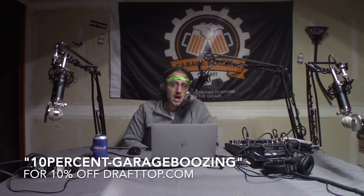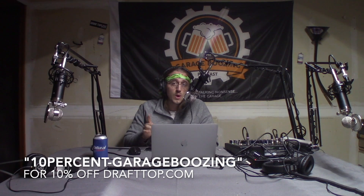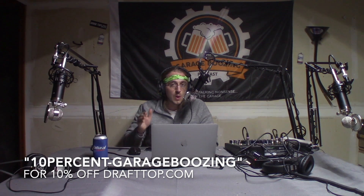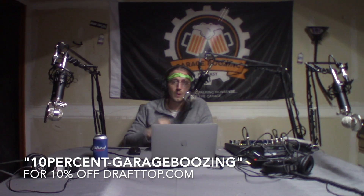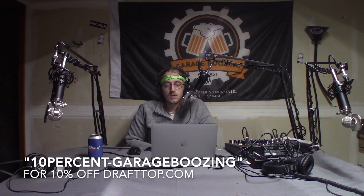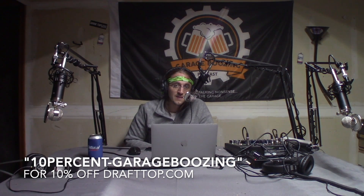Get yours today at DraftTop.com and don't forget to use promo code 10%-GarageBoozing at checkout for 10% off. That is 10-P-E-R-C-E-N-T-GarageBoozing at checkout for 10% off your DraftTop. Get yours today. You won't regret it. It will literally change your whole drinking experience. Why do the dishes? Why throw away plastic cups when you can drink it right out of the can? I love me a nice DraftTop. I wish I thought of it, but I'm so happy to have them as a sponsor.